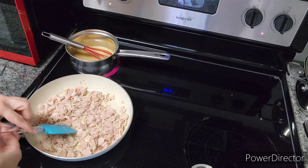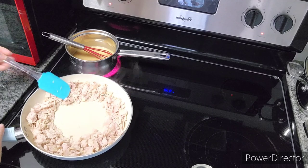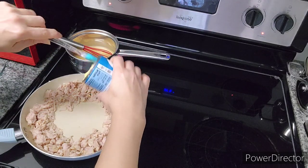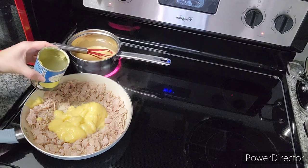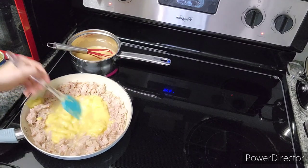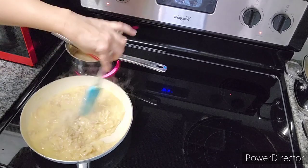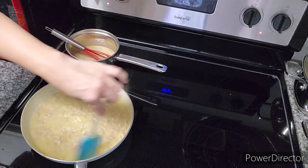The gravy just needs to heat for a few minutes and come to a boil. I'm going to add a can of cream of chicken and some water to the turkey — I don't know exactly how much I'm going to use. That was probably about two-thirds of the can. I have that all evenly mixed, and I kind of wanted it to be about the consistency of what you would want for the filling of a chicken pot pie.